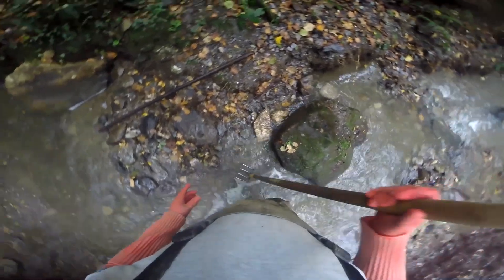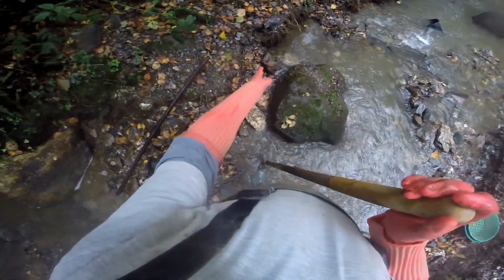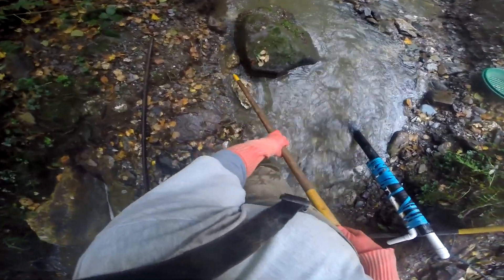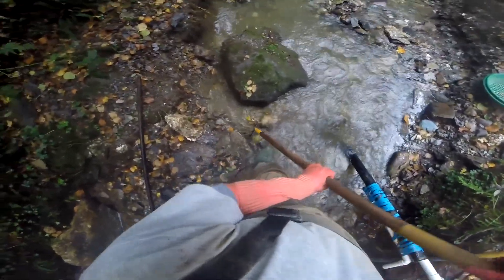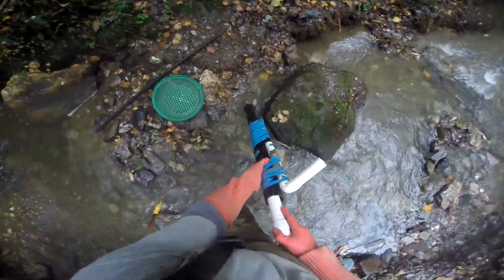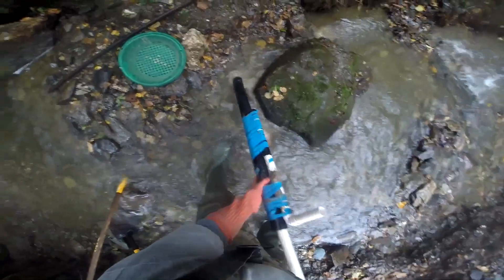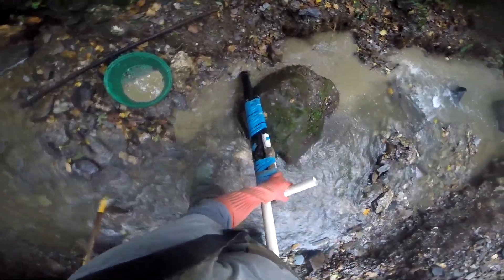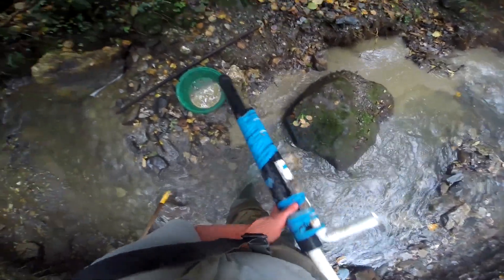Okay, so the plan now is I'm gonna work behind this boulder, get a decent sample here. We've got a good bit of water in there, we've scraped the gravel out, so we're gonna suck a tube behind here. I'm looking for that change in colour — that marbly look. That's what I'm looking for and I'm not seeing it yet.